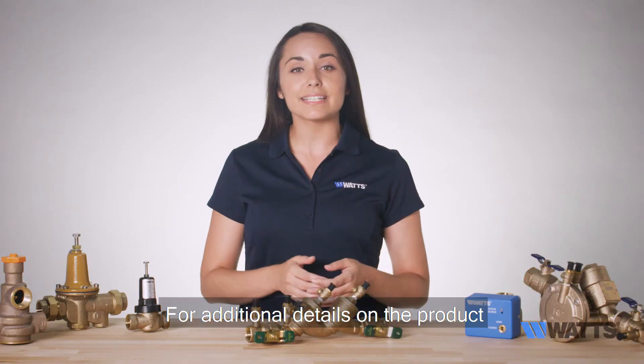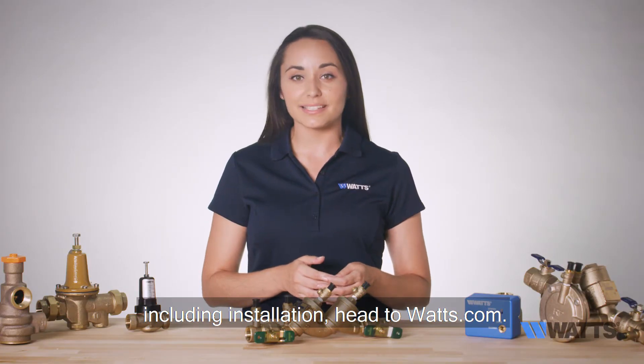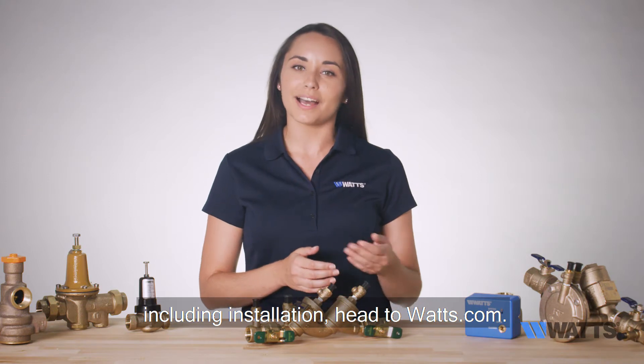For additional details on the product including installation, head to watts.com.